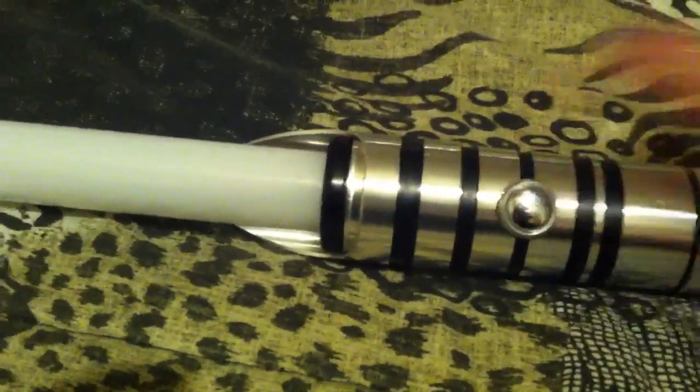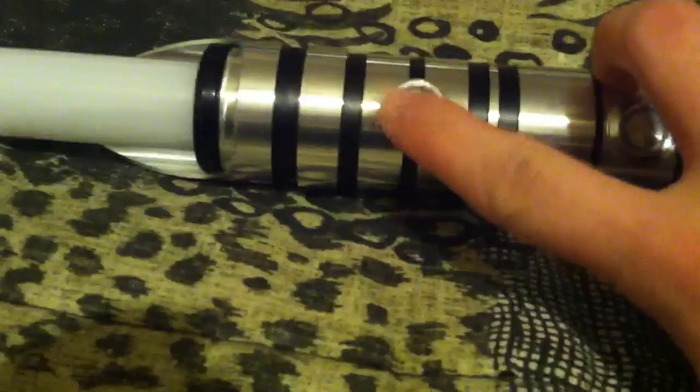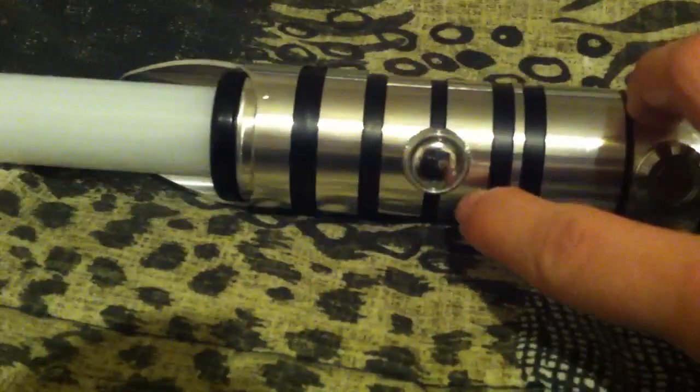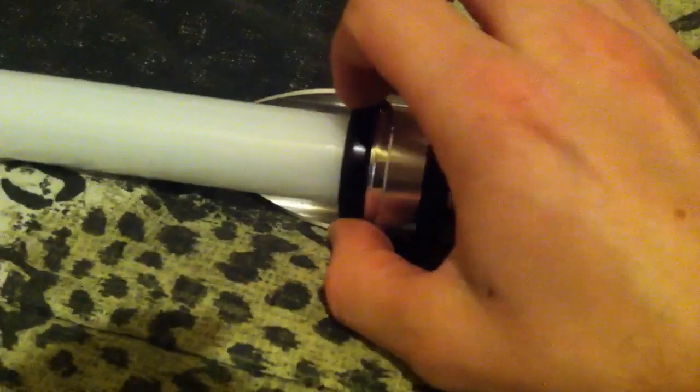It's got a lot of features on it I like. I really like the Bellicose — it's very customizable. This button can come in all sorts of different colors. I got one in chrome, which I like, and then the emitter holder right here can come in silver or black. I got one in black.